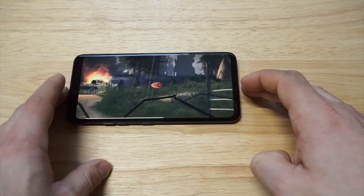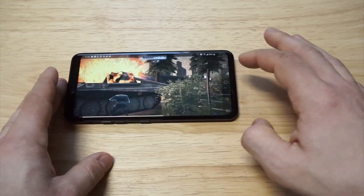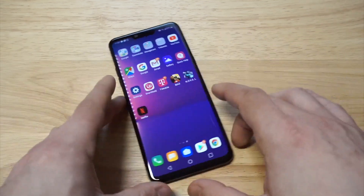Nice slow motion kill there. Alright, let's take it back to the home screen.